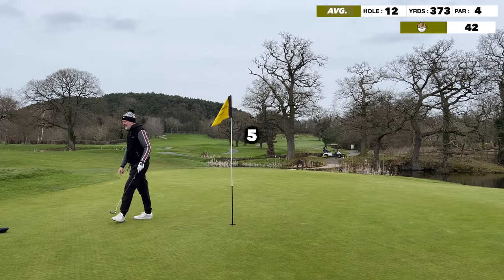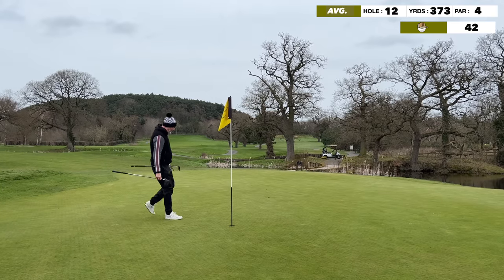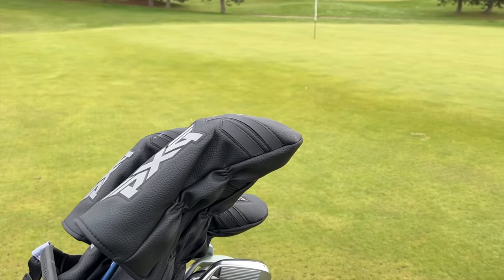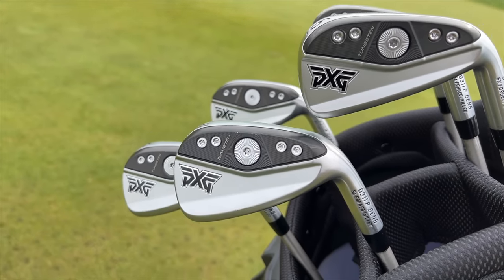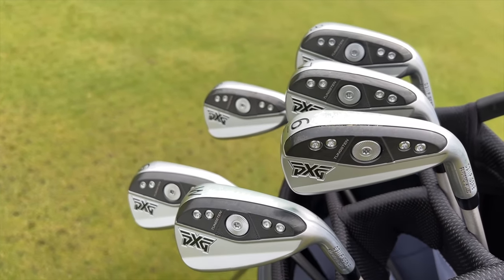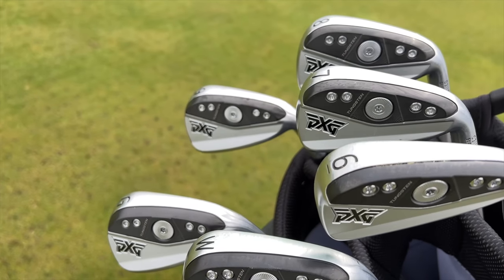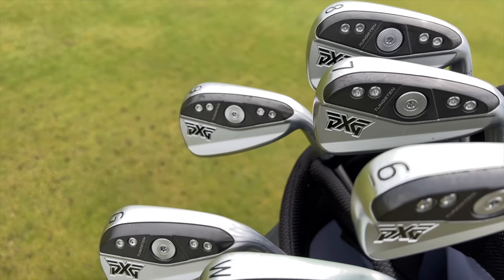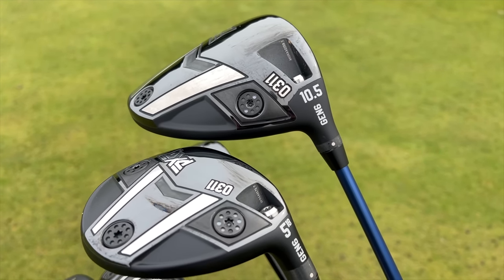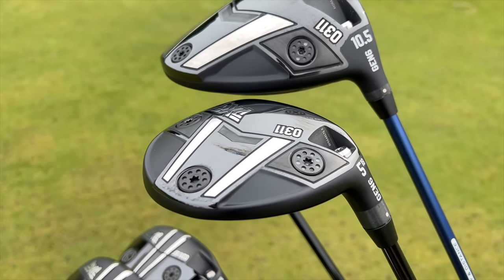That was a full bag of PXG Gen 6. The driver performed incredibly well, the hybrids and fairway woods were really impressive, and the irons I've been playing for some time so nothing new there. From the putter's perspective it's just something very different in your hand — hard to switch from my usual putter — and the Mezz will be returning to its rightful place very soon. Hope you enjoyed — let me know your thoughts on my performance, don't be too brutal, see you tomorrow night.